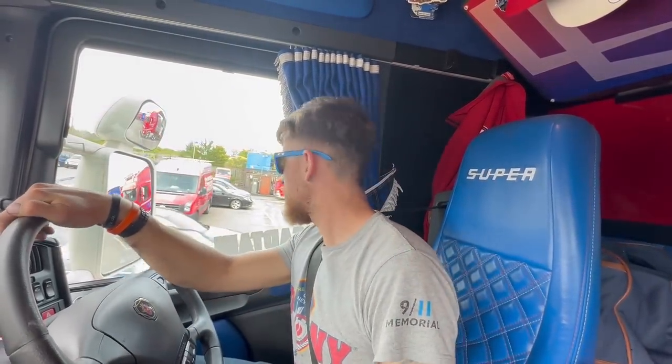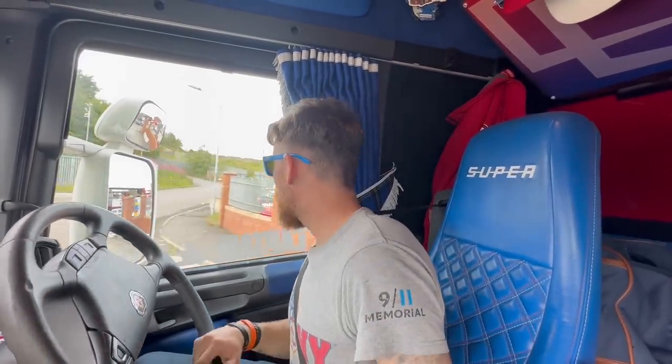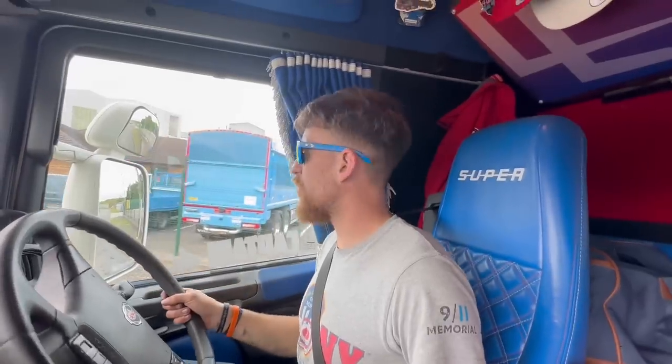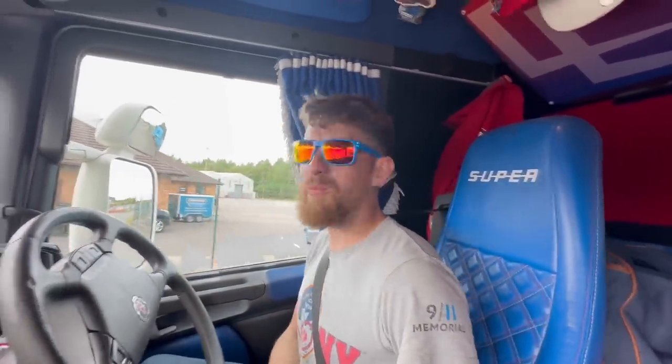Right, cab mount bushes done, brake pads done, lights and all the LED things done — just to go for a test drive now. Let's go for a couple of miles just to bed in the brakes. She's solid — you can definitely tell there's a difference in the cab mount bushes, no banging anymore.